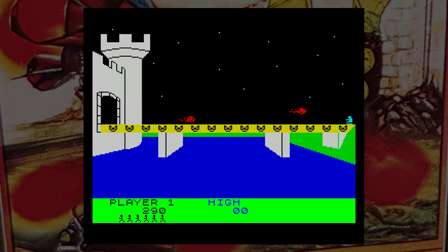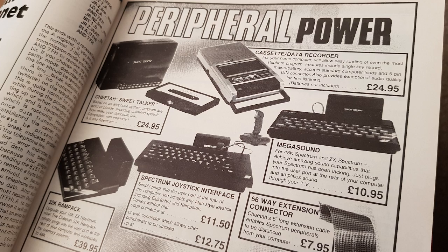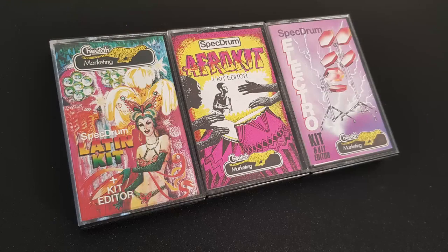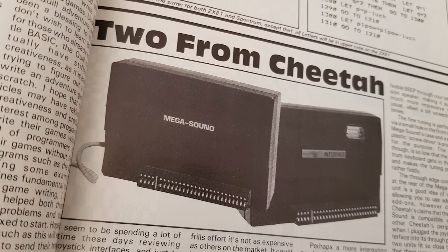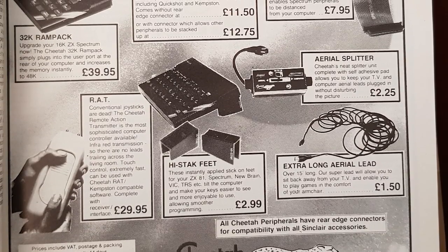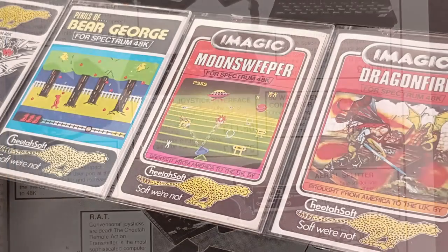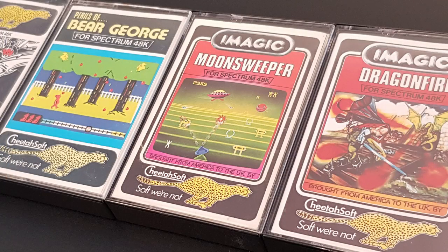In April 1985, Cheetah Soft dropped prices of all their titles to just £3.50 and were now concentrating more on peripherals — it seemed they were better at that than games. The Cheetah Soft label was reused for Spectrum expansion kits, though the logo still said Cheetah Marketing. They continued to make joysticks with a wide range of interesting ideas for many computers and consoles. It's best we forget the games, though — well, apart from Moonsweeper, which is brilliant.